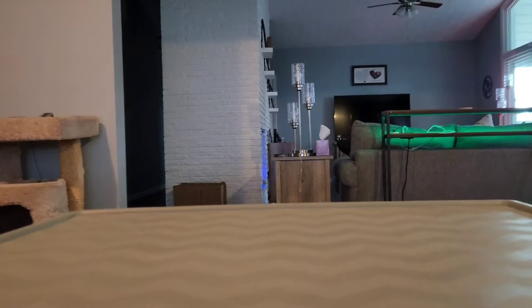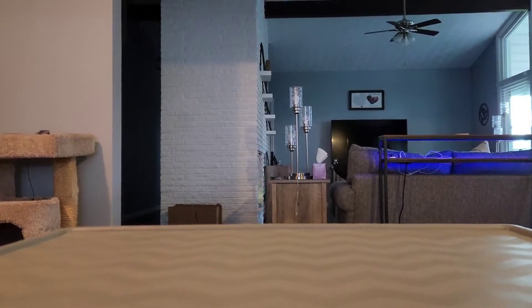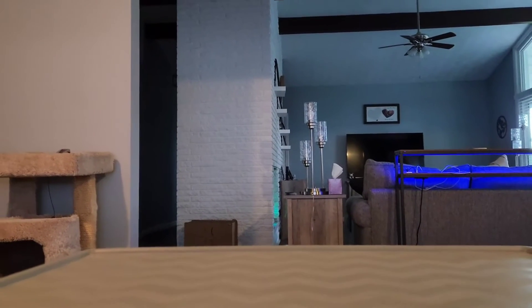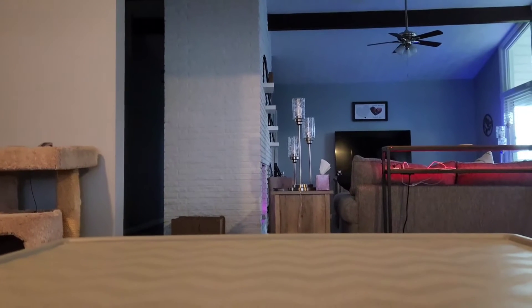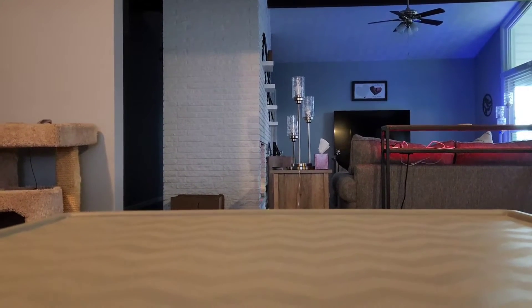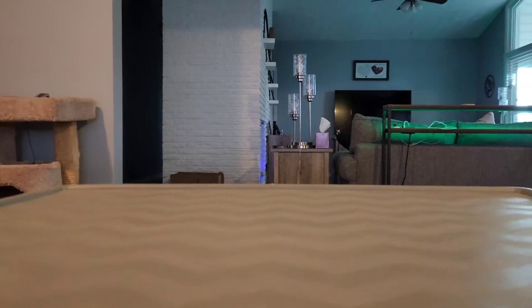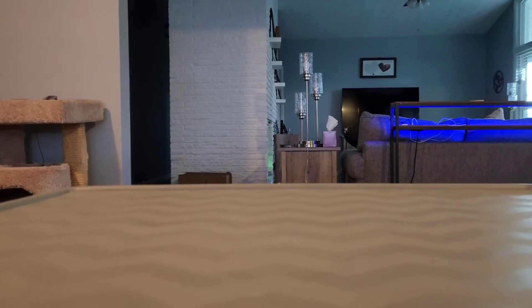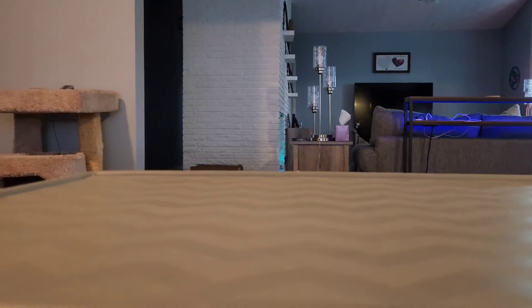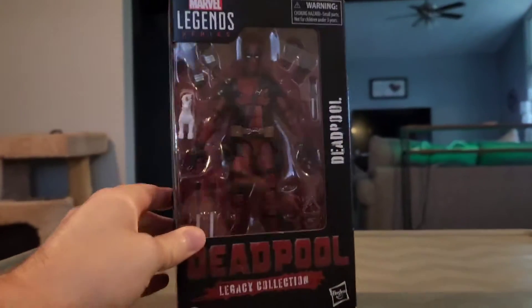What is going on everyone? My name is TheMagTek and welcome to a brand new unboxing video for Marvel Legends figurines. Today I am unboxing another Marvel Legends figurine that was supposed to arrive and be unboxed on June 12th, but it came early just like my Wolverine figurine — introducing the Marvel Legends Series Deadpool Legacy Collection Deadpool.